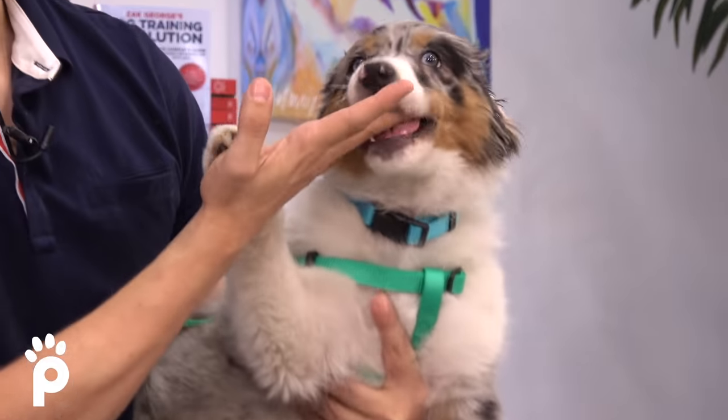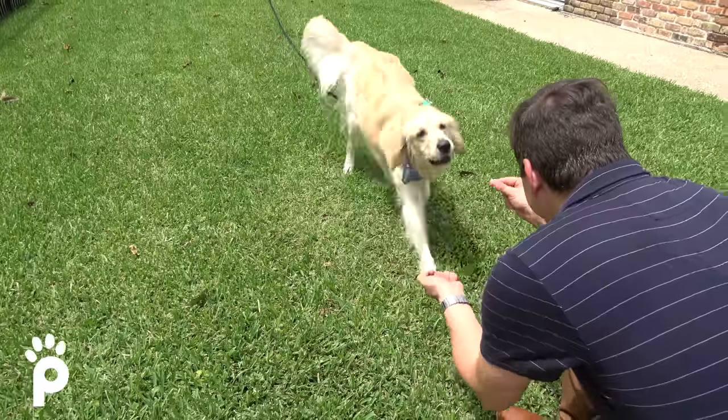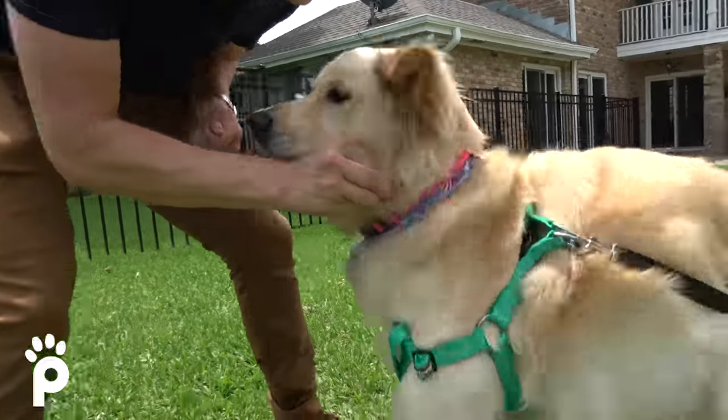Whether you've got a puppy or an adult dog, I'm going to walk you through how to train them all of the most important things they need to know in just 30 days — things like house training, stopping puppy biting, stopping jumping, all of their basic obedience like stay, come, loose leash walking, getting their attention in distracting places, and more. And to train your dog all of these things, you're going to need some amazing dog treats.